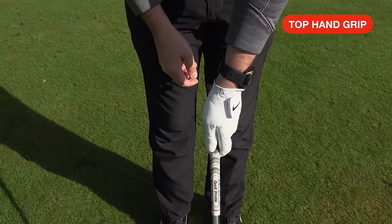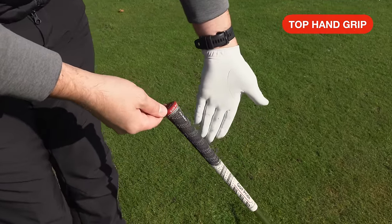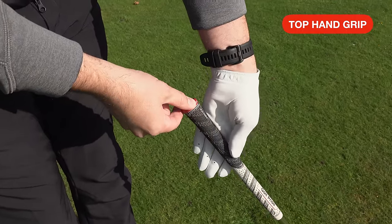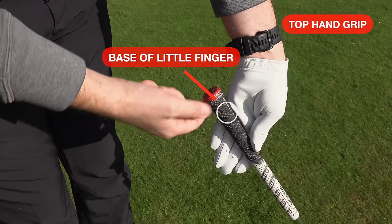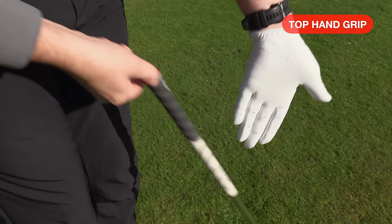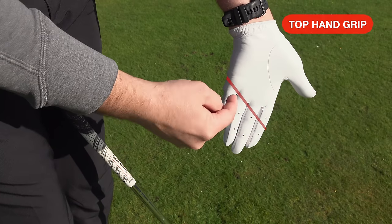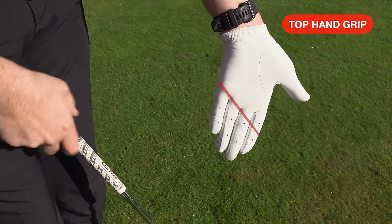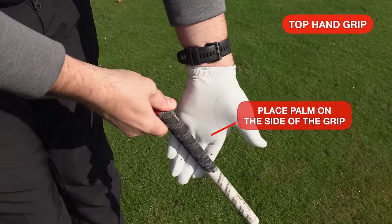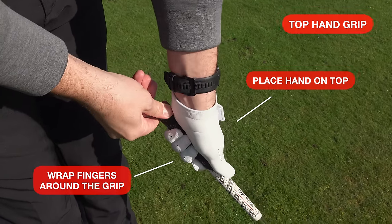We want to keep it as natural as possible. A really good guide: bring that hand to the side of the grip and, as you can see, the club sits in between the edge of the little finger and the middle of the index finger. That is a great reference point straight down this line. And I don't even mind if you have a glove — drawing a marker line down there as a reminder is fine. That line wants to sit on the side of the grip. Then we're going to wrap the fingers around and place the hand on top.